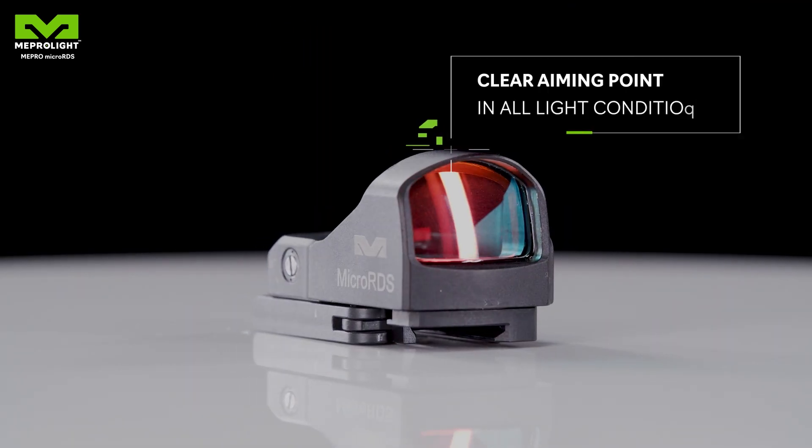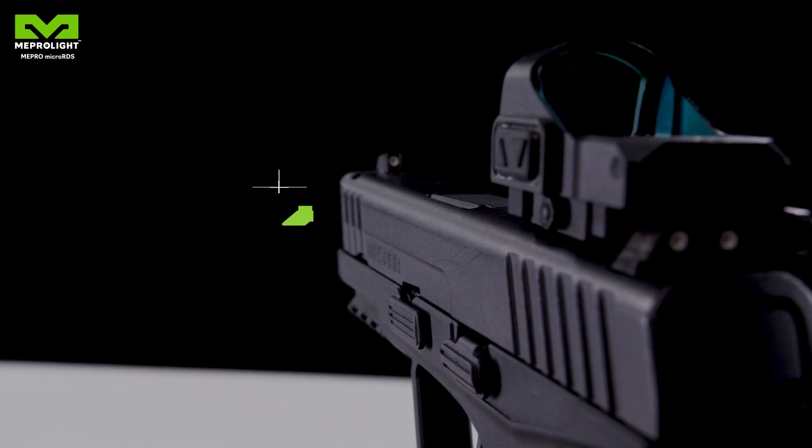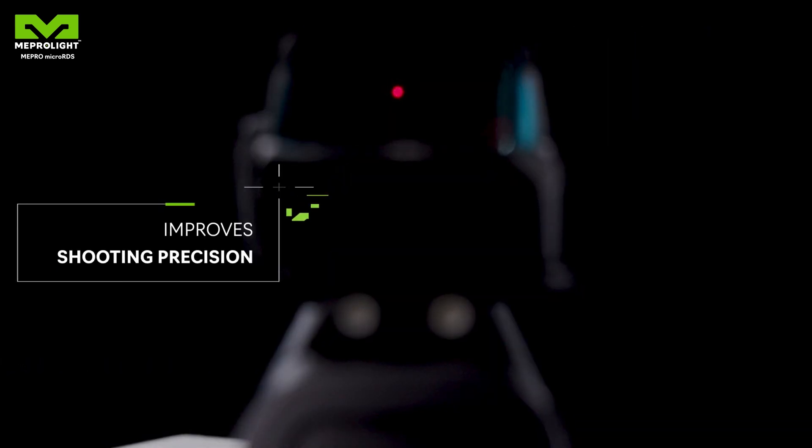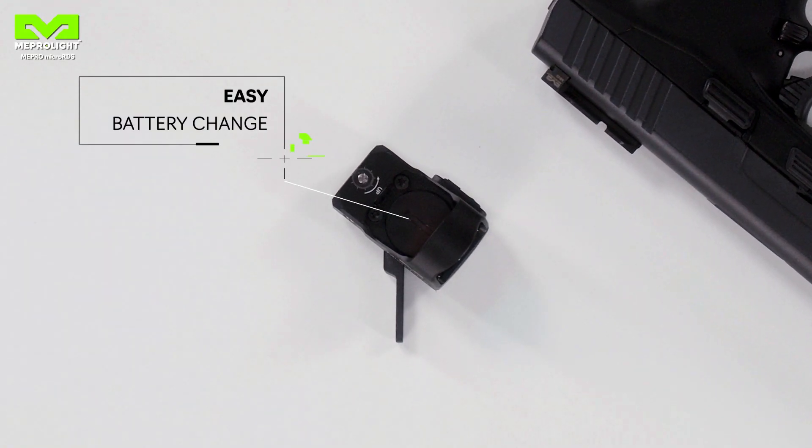The lens is wide and clear and allows an easy target acquisition, day and night. The result? Shooting accuracy is higher than any standard iron sight. The battery cover is at the top of the sight, making it easy to replace.